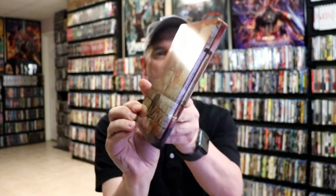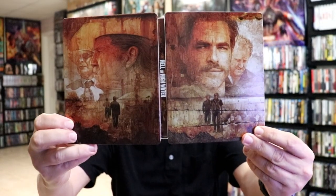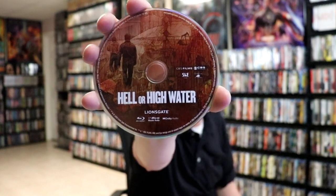It is a glossy steelbook with no embossing or debossing. And here's the back. Beautiful-looking artwork — it is a continuation from the front and the back. We have our two discs and a digital code on the inside. We have some disc art here on the Blu-ray disc that goes along with the steelbook. Really nice disc design.